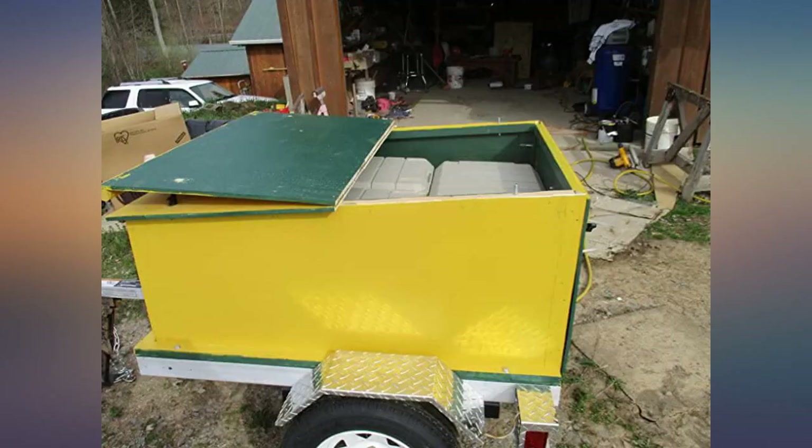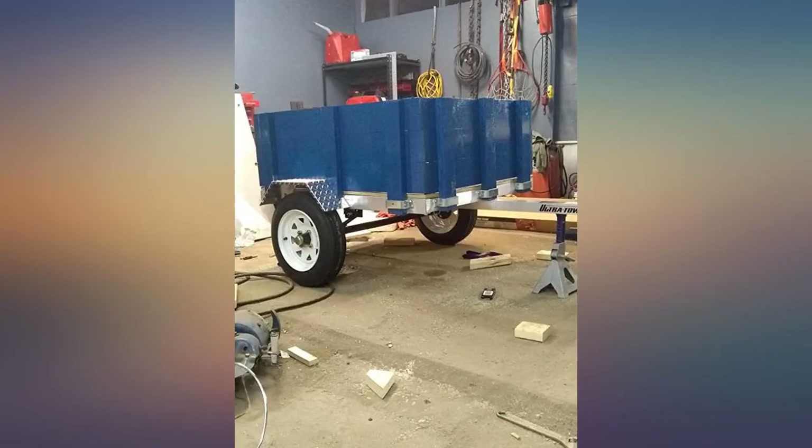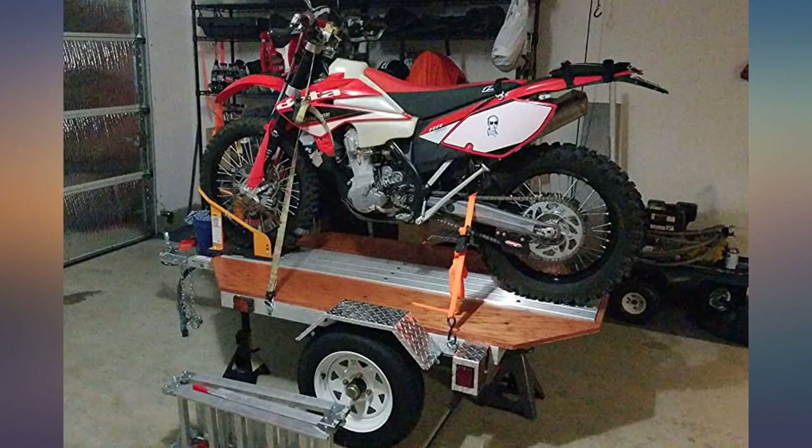This is an easy build. Of course I extended the deck with aluminum, solar panels, 2x4s and plywood. Great quality. The tongue will flex with excessive weight, but it's aluminum so that will happen. Great trailer.